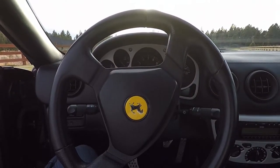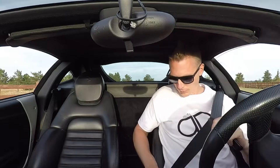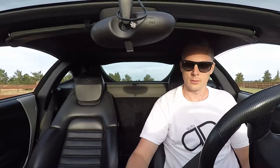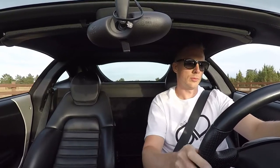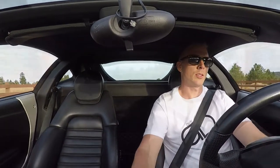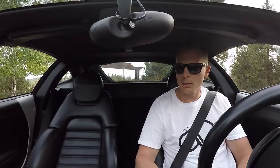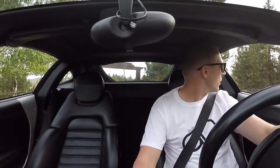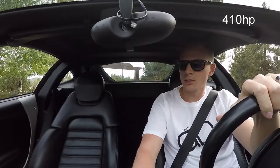This car is just in beautiful condition. How about we take the car for a little drive, see how it handles, how it sounds. The Ferrari V8 in the 360 is about 400 horsepower — just over, I believe — and it's such a beautiful sounding engine.